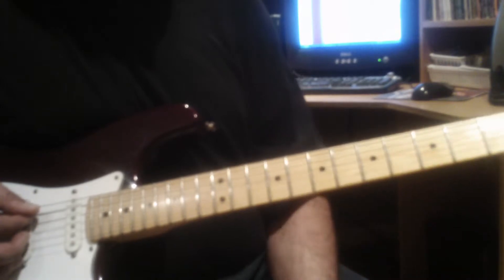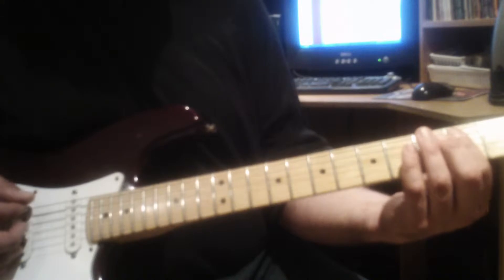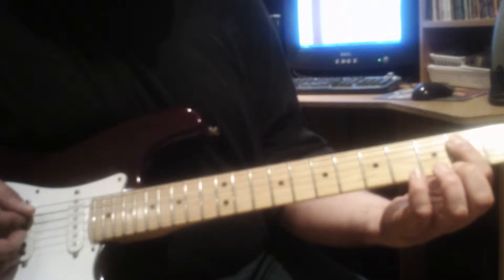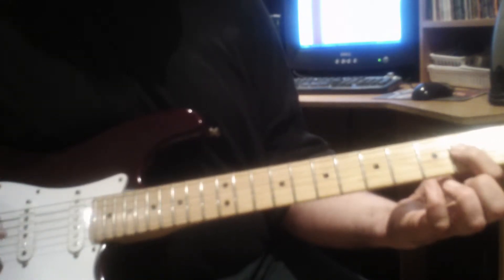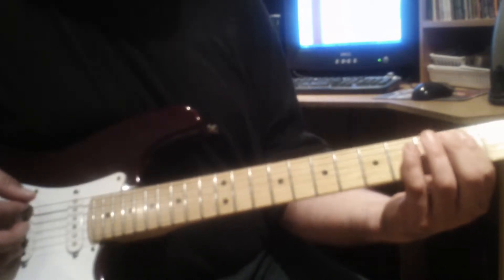Then we'll play the E power chord — we'll move that shape up. So now we're playing the open E string and the B found on the fifth string at the second fret. A power chord, E power chord.